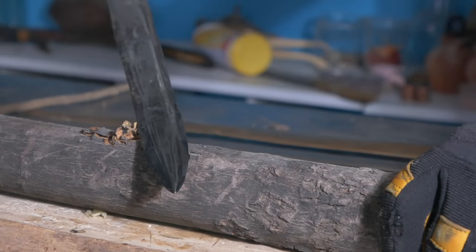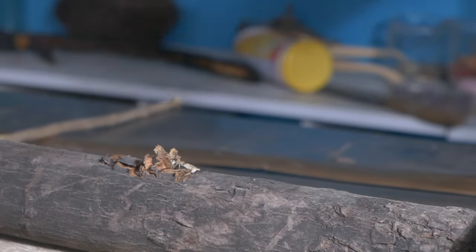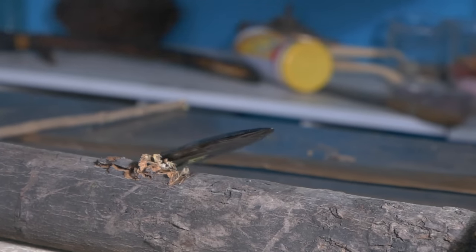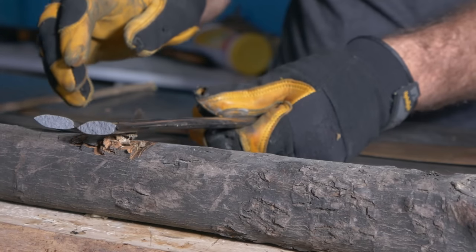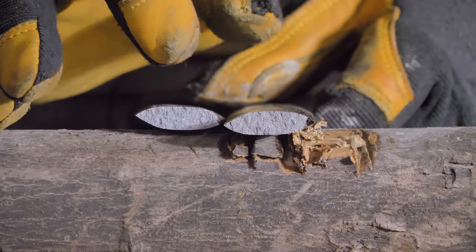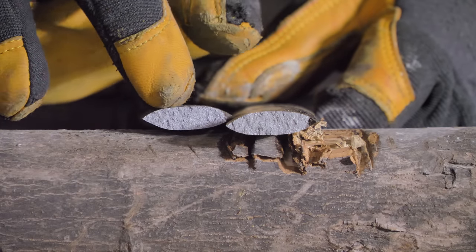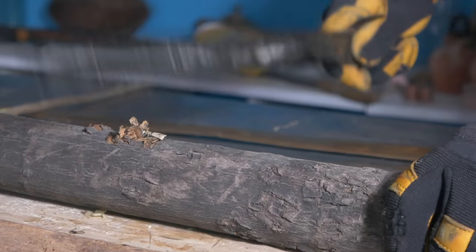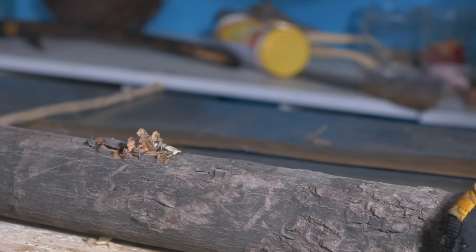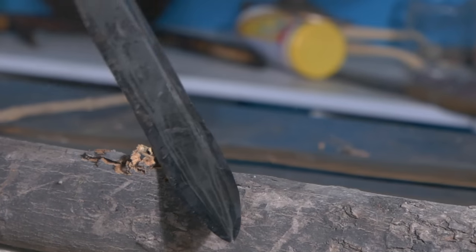There it goes. Pretty much what I expected — it snapped almost exactly in half. Definitely a sign that it was probably not any significant single weak point. You can definitely tell that's very much a cast iron grain. That's just kind of the reality of cast iron: it's really strong when you compress it, but when you bend it at all, it's likely to break. That's basically what was happening when I was wailing on it — about what I expected.